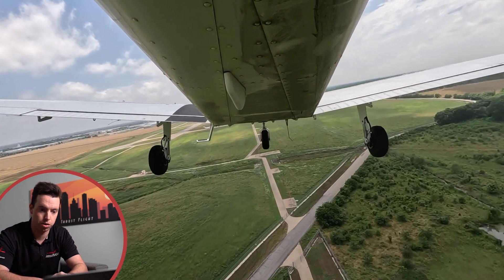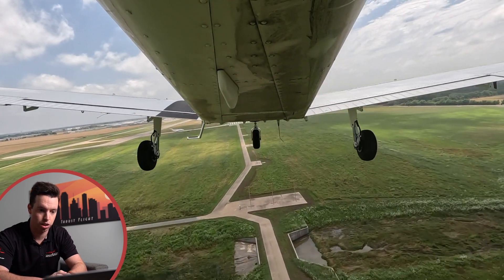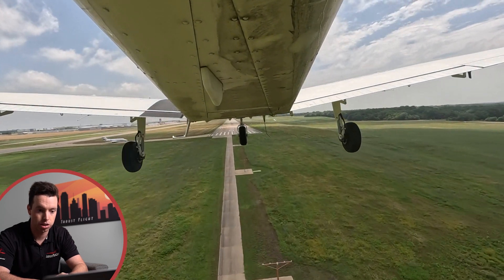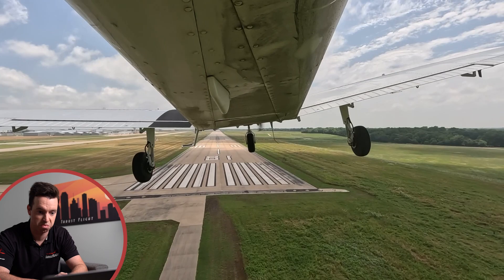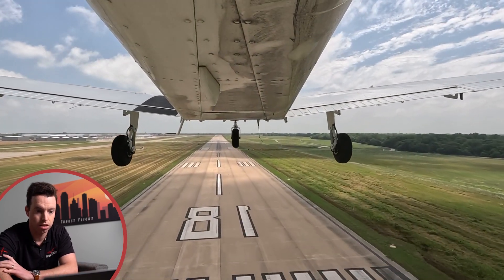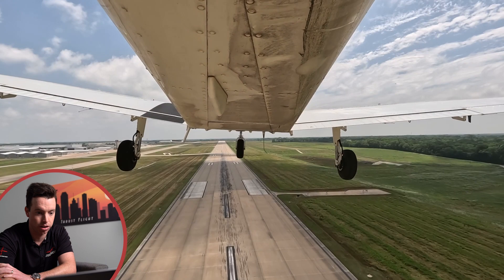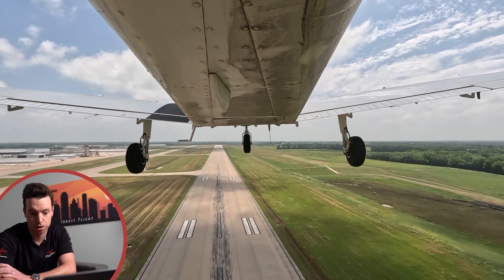You can see at this point we're noticing that we look low, we're getting close to those approach lights, and there's probably no way we're going to make it to the thousand feet down the runway. So at this point we'd make the determination that we're going to go ahead and go around because there's no chance we're going to make this. So we go ahead and add throttle, initiate the go around and climb on out of there, realizing that that was a failed approach.